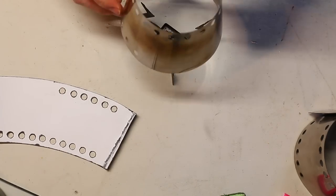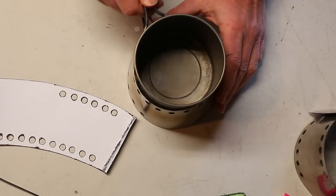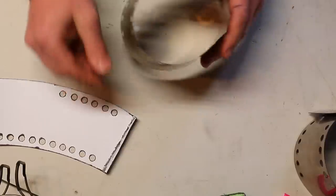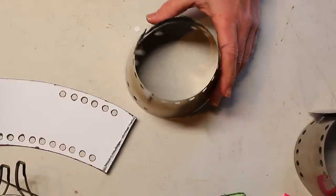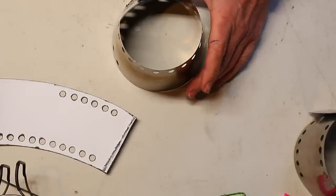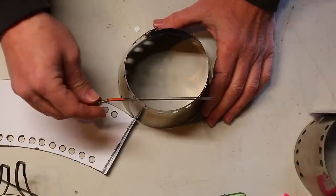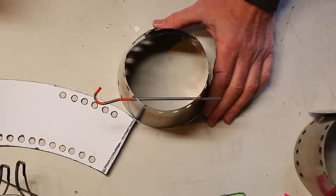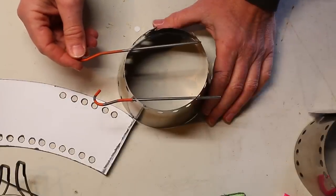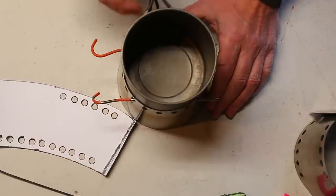We'll go ahead and use this pot stand — so this is if you have a pot stand. It just fits down in there like that. If you don't have a pot stand and you're using some other type of stove, all you have to do is drill a couple of holes in the side here. Then you can slide your titanium stakes or your bicycle spokes through there. Put your stove in there and boom — you're ready to go.